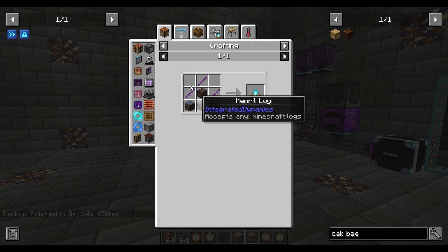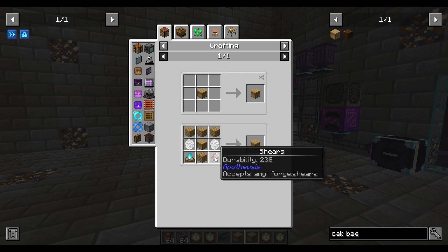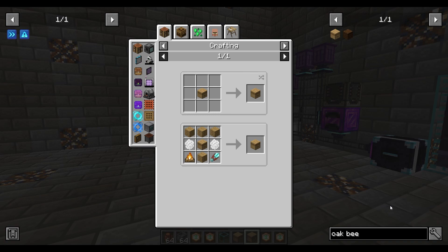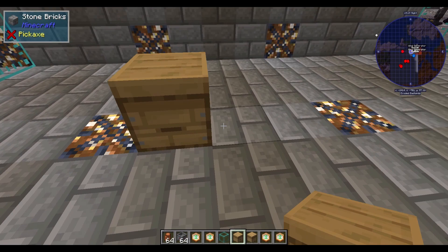So you're going to need an advanced oak beehive. It's not super crazy. You're going to need some shears, a campfire, some oak planks, and some combs of some sort — mainly honeycomb, that's going to be the best and easiest to get. And then you're going to need an oak expansion box, which is honeycomb and oak planks.